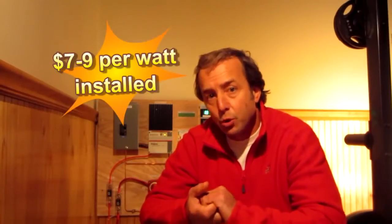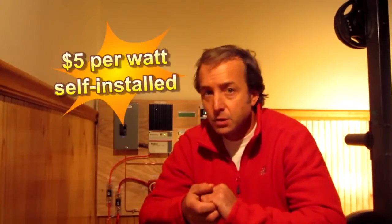This winter I'm going to test it by trying to grow vegetables — powering a seedling mat to help seeds sprout and some grow lights. As for cost: the average installed solar system runs $7 to $9 per watt. Doing it yourself is much less. This system cost about $5 per watt installed, times 300 watts equals $1,500, and that's after the 30% federal tax credit. About $1,500 total, which I think is worth it for preparedness.